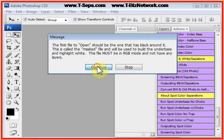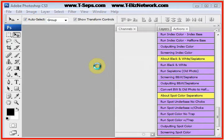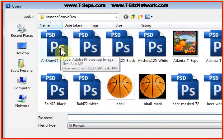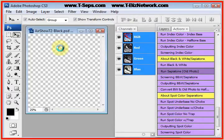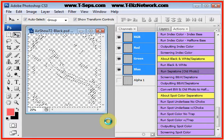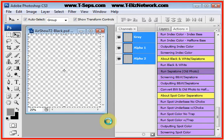The program prompts you and tells you that you need to load the masked version first. Let's run it on this image called Air Show, because it can have a nice vintage look when it's done. The program loads the masked version and cooks for a minute.